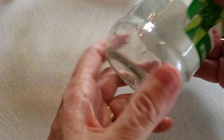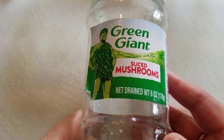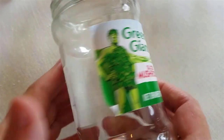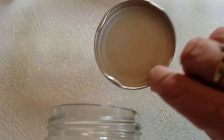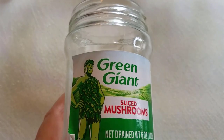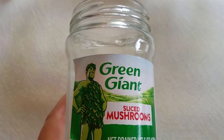Another reason is because it requires basically no special equipment. I'm actually going to put them in this jar that was just a green giant sliced mushrooms jar — it's a glass jar with a lid. You could use a mason jar, but if you don't have any mason jars or you just have extra jars laying around, it doesn't require a special kind of jar. Any jar will do.